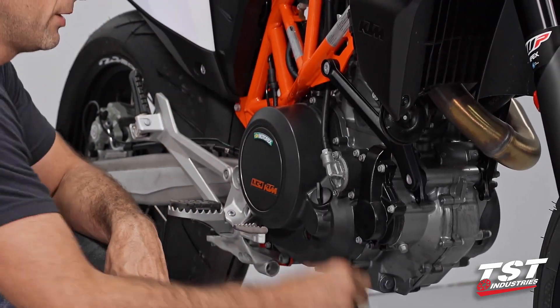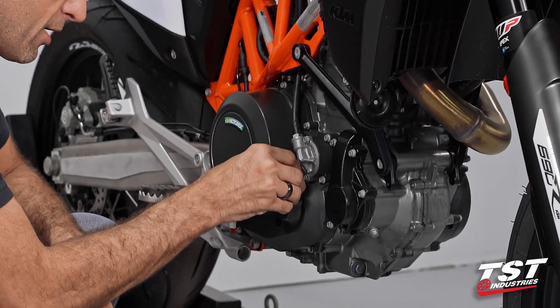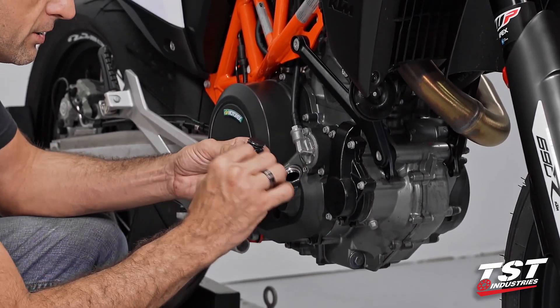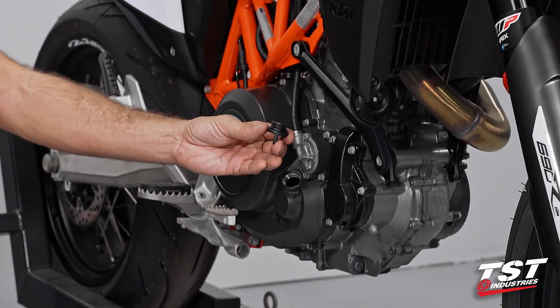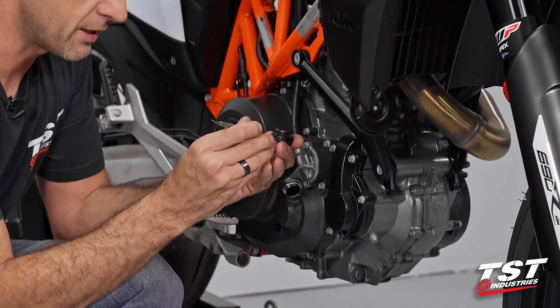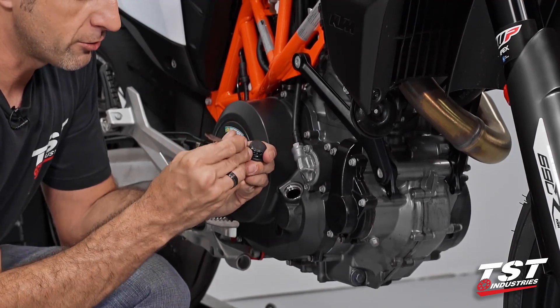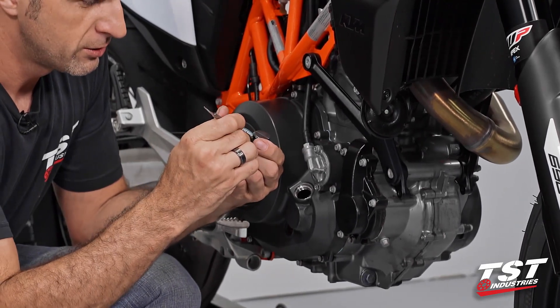We'll have to pull the OEM oil filler out. It does carry a rubber O-ring on it, so we'll need something of a tool to take that off. I'm going to use a pick — you can use a tiny screwdriver. Just make sure that you don't actually damage your O-ring.